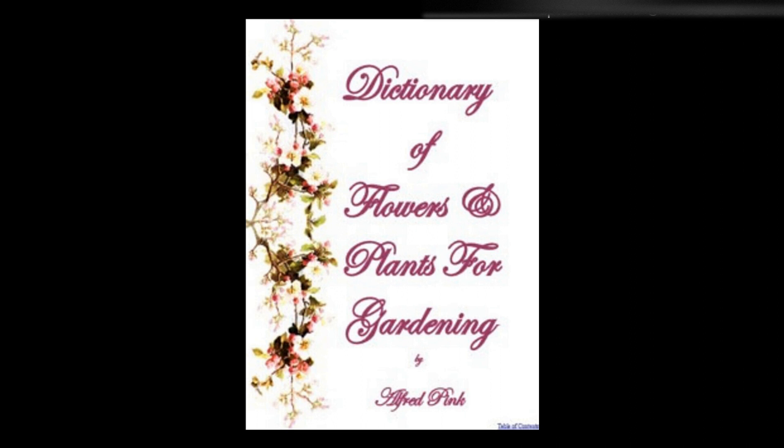Verbascum — A hardy annual, which produces a profusion of showy flowers in July, and is very suitable for the backs of borders. It will thrive in any soil, and is easily raised from seed sown early in spring. Height: 3 feet. Verbena — This charming half-hardy perennial succeeds best in light, loamy soil. It seeds freely, and roots rapidly by being pegged down. It is usual to take the cuttings in February, as spring-struck plants prove best both for growth and flowering.